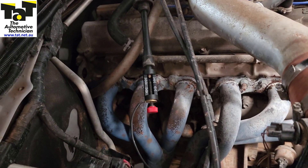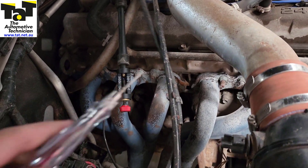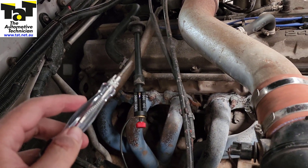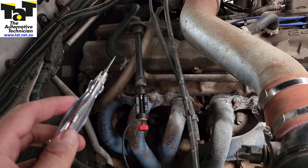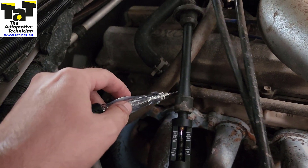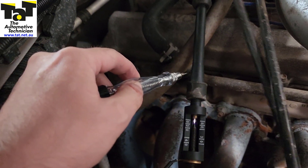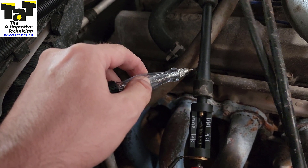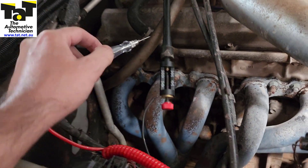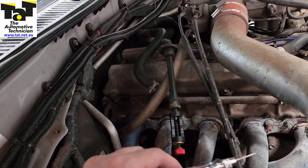It's pretty noisy under here, but hopefully you can see we've got our spark tester on it and we've got good spark. I've got my test light connected to the ground, so if we run this up and down the actual spark plug boot, we're going to see if we have a leaking boot that's causing our misfire. We ran it up the side and you can see that our spark disappears and the spark jumps to my test light — so clearly we've got a leaking spark plug boot. Quick test: put some electrical tape on it, put it back down, and we'll see if it stops misfiring.